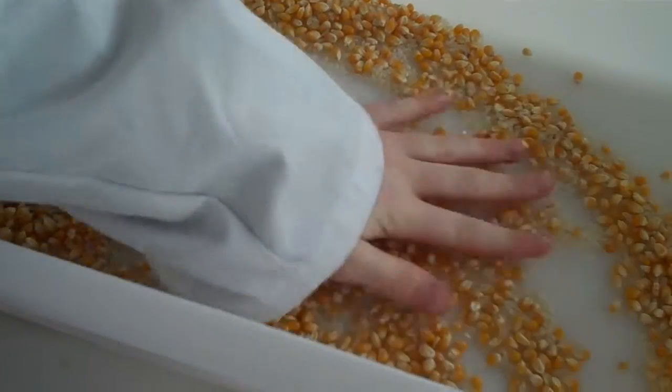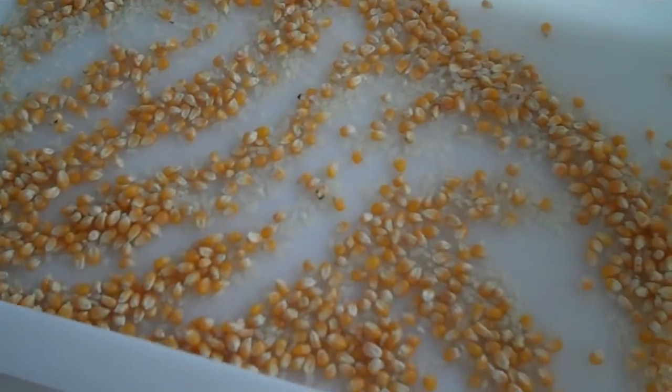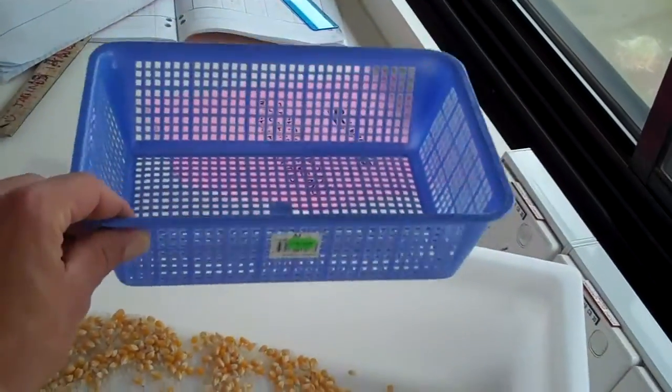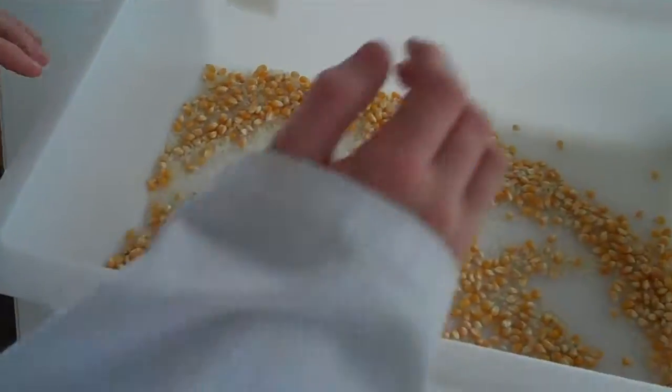So what we've got in here is a mix of corn and rice, and we want to separate that using a technique called sieving, using this sieve. So this technique is sieving — now if you wouldn't mind filling up the sieve with the mixture.